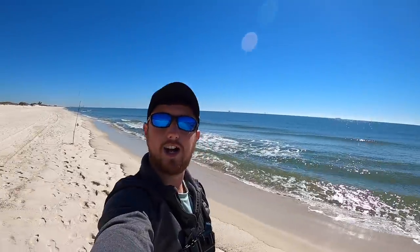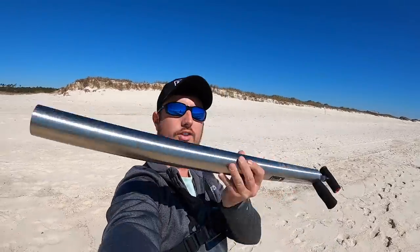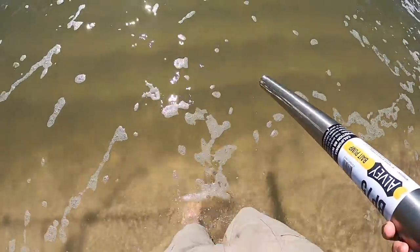I'm just going to run this one rod right now with that shrimp and Fish Gum on there. I am going to go try to find some ghost shrimp if I can — if I can't find any, oh well, that's why you always bring extra bait. But I do have this new ghost shrimp pump I've been wanting to try out. Oh, this water is cold, man.